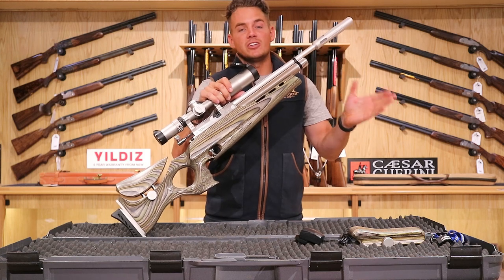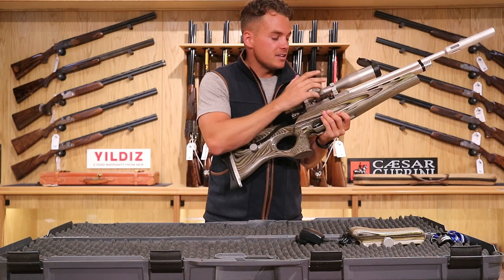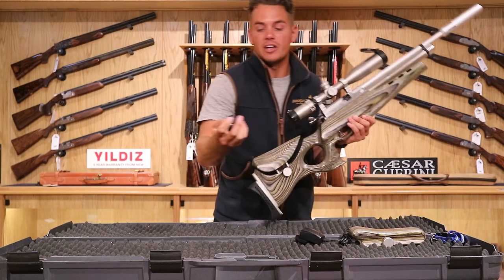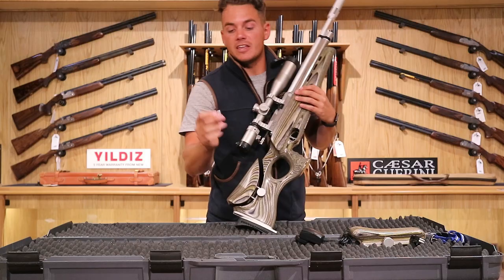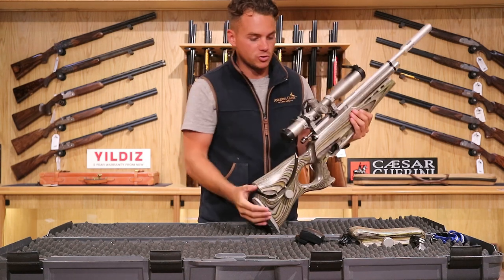In the .22 variant you can get 160 shots out of them. For magazine options, you've got a single shot tray inside there along with a 10-shot rotary magazine. There's also an additional sliding single shot tray included with this one.